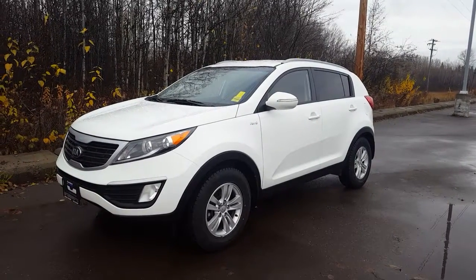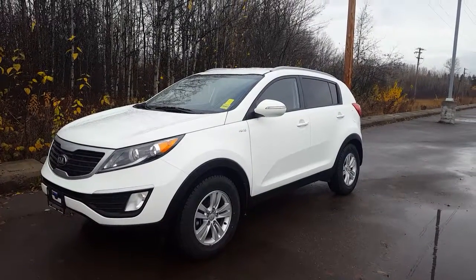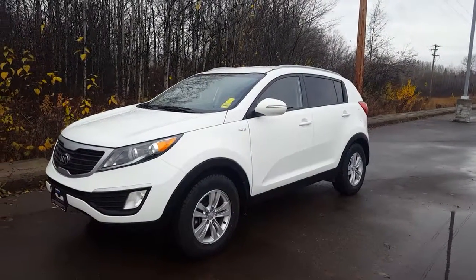Hi guys, Avery here at Northland Hyundai. Today we're looking at our 2013 Kia Sportage. As you can see it's a pearl white and I'm just gonna bring you on a brief walk through the vehicle.